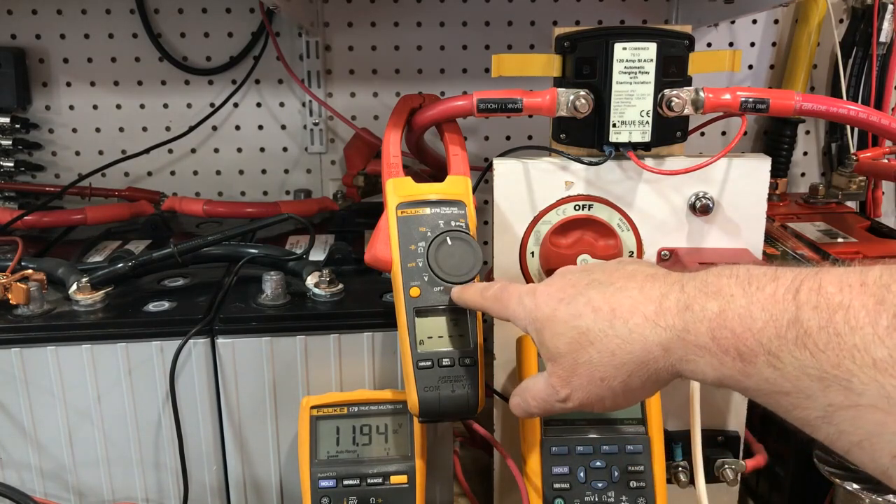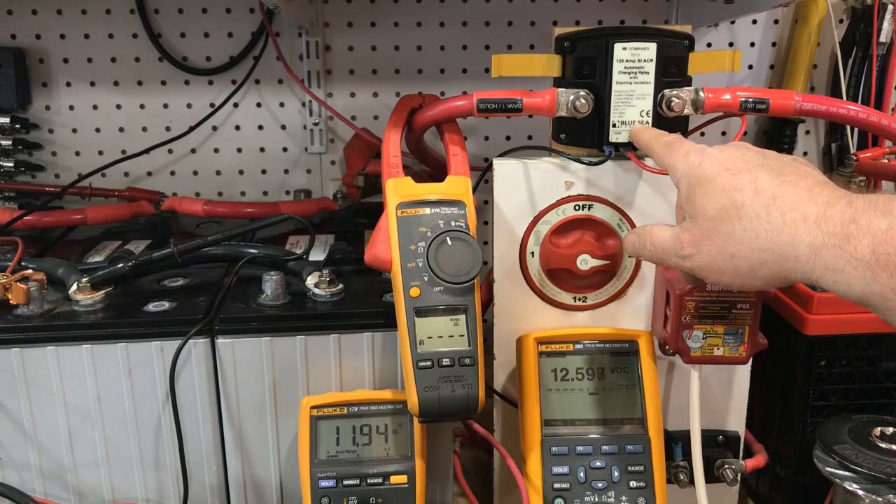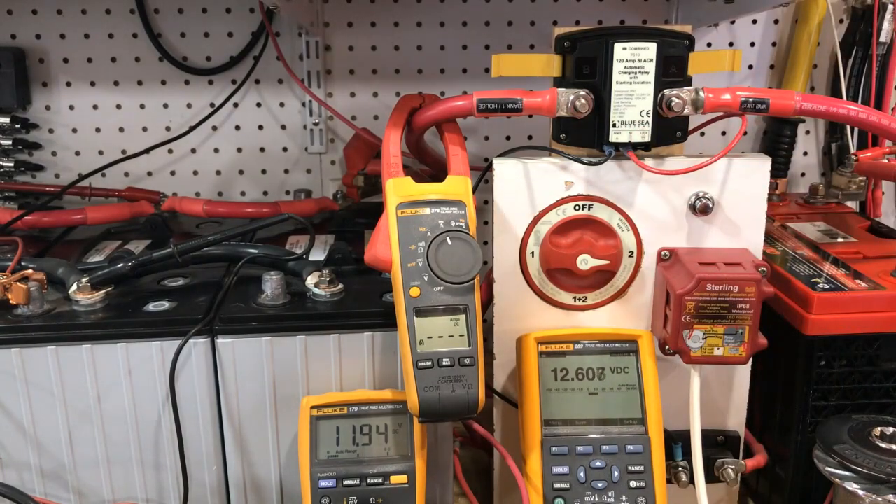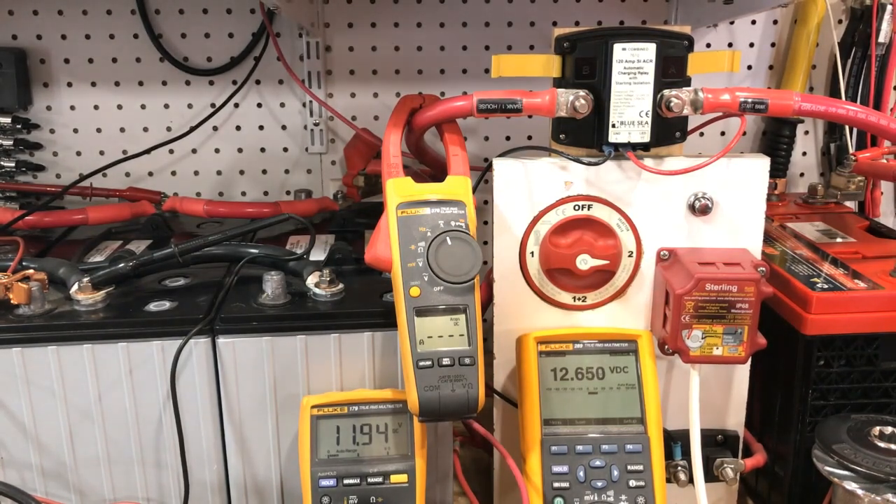We have a Fluke 376 set to capture inrush when the banks combine. The main point of this video is to dispel the myth I hear from boaters, customers, and readers all the time — that they're afraid of an ACR because of massive inrush currents, and that a guy at the dock told them their batteries are going to explode if they use an ACR because of so much current transfer between banks.